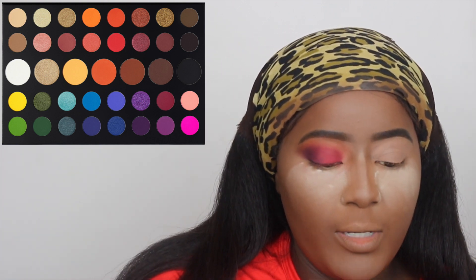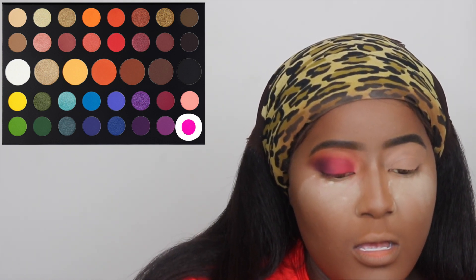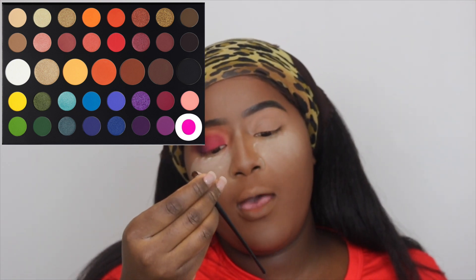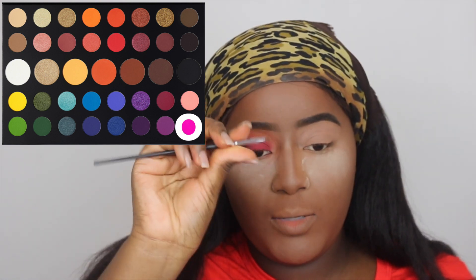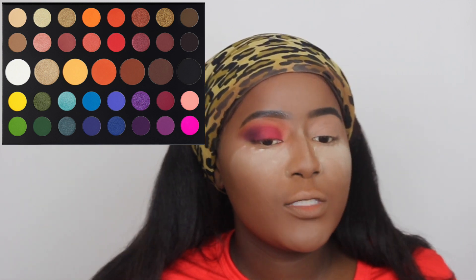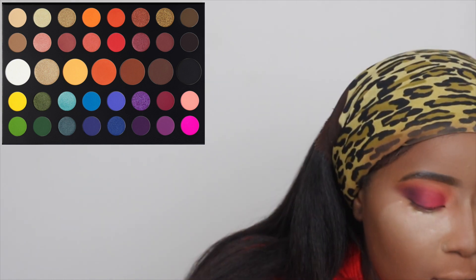We're gonna deepen that crease and take it up, and now for the pièce de résistance we're taking Skip on this small, tiny M123 - the tiny mini one from the James collection. What I'm gonna do is not cut the crease, I'm just gonna bring her into the inner corner and see how she does there.